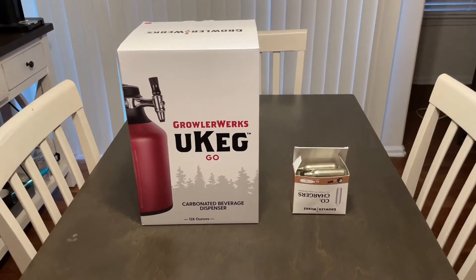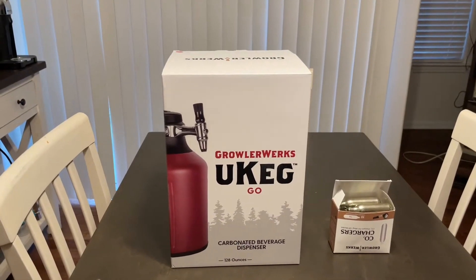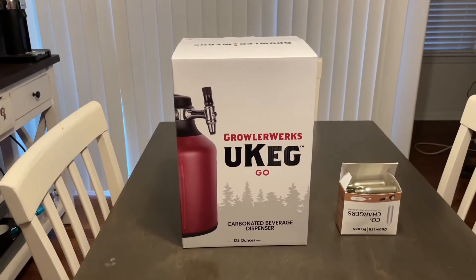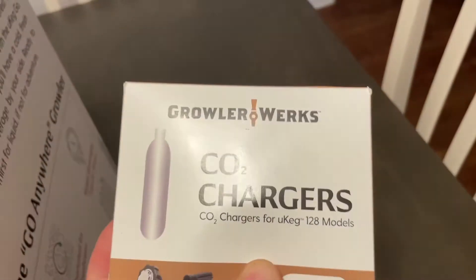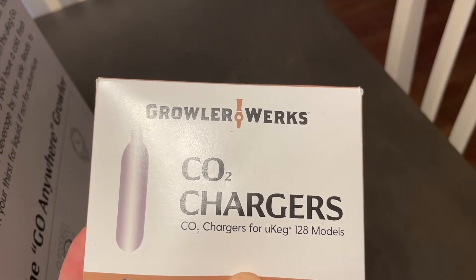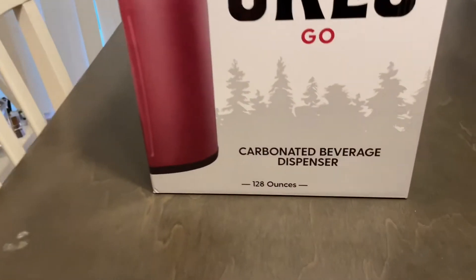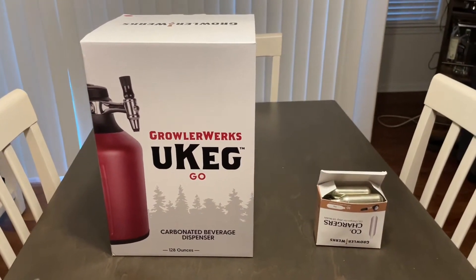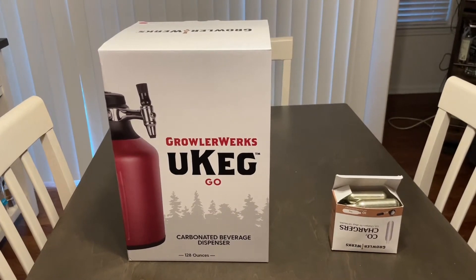This is the GrowlerWorks Ukeg Go. If you haven't seen these floating around Instagram and Twitter and all those websites, this is a portable keg, insulated, that you can put whatever beer you want or coffee, and it has these little food-grade CO2 cartridges. One cartridge per keg. This is 128 ounces. Just pour in your ice-cold beer, take it camping, take it to the beach, wherever you want. And you get, supposedly, some delicious, cold, foamy beer.